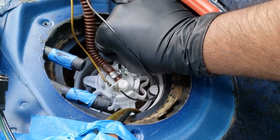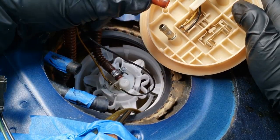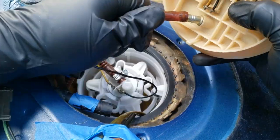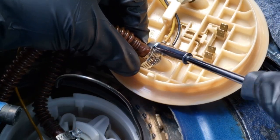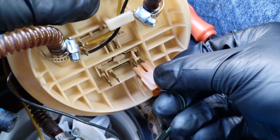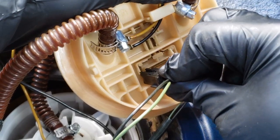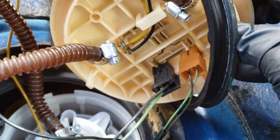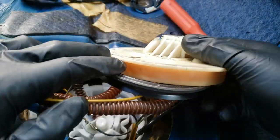Double check to make sure that the fuel pump is securely seated. Then place the clamp over the hose, reattach the remaining hose to the top piece, and tighten the clamp. Reattach the remaining two electrical connectors.